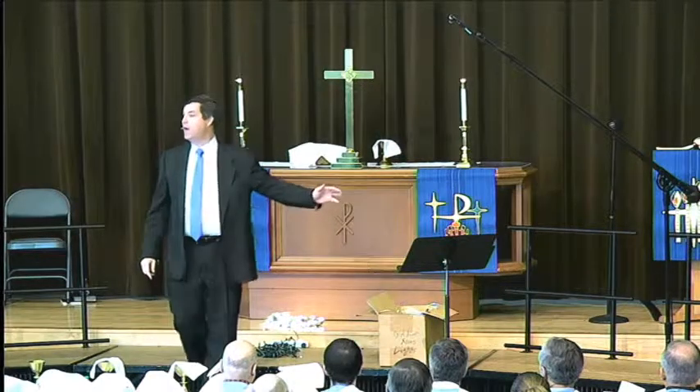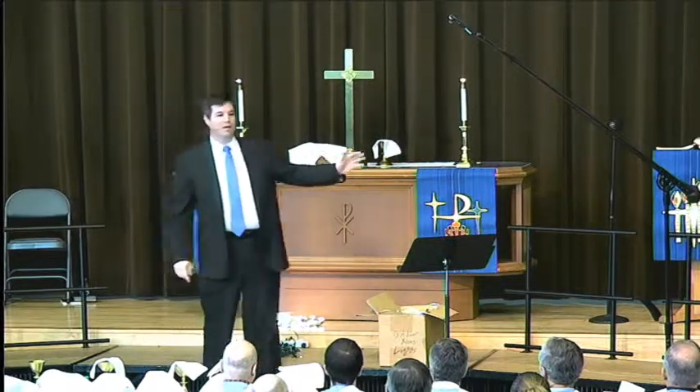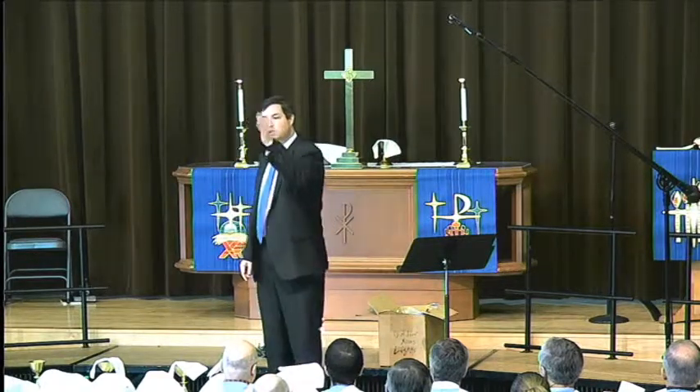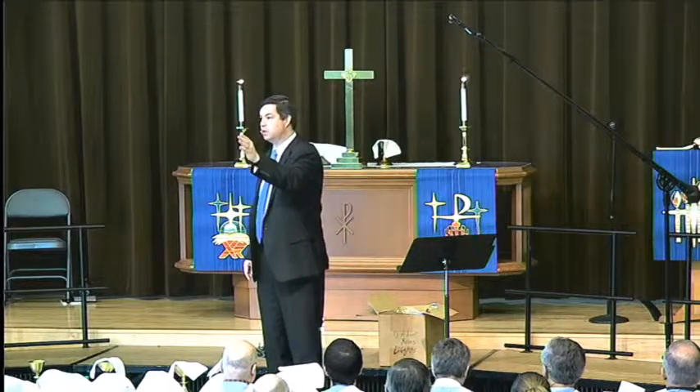Jesus says, 'I am the light of the world.' So it's all about finding Jesus in the midst of our darkness. Amen.